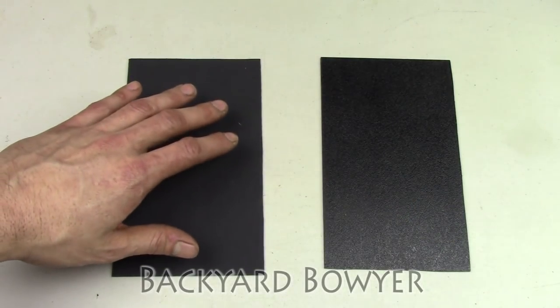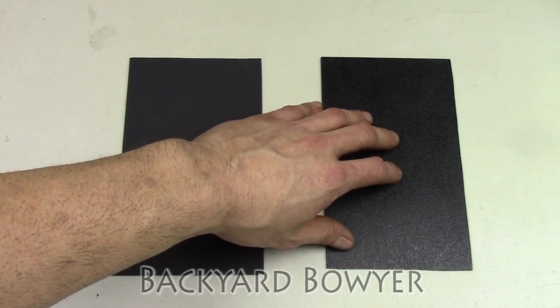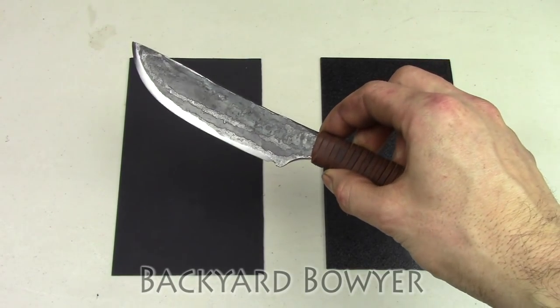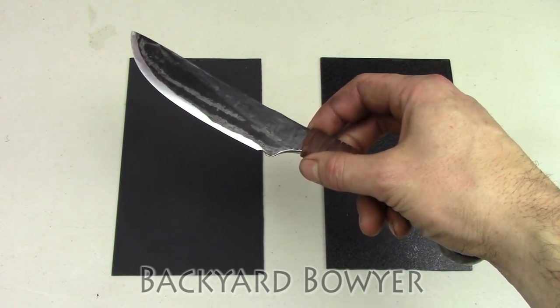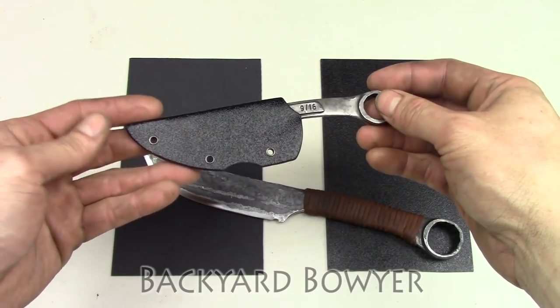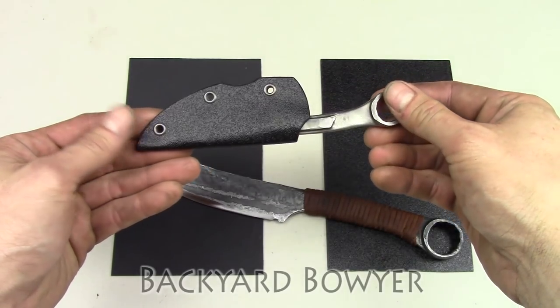Here I have a piece of Kydex and a piece of ABS. Since this knife is on the larger side, I'm going to be using Kydex because it's a little bit tougher. Though for smaller knife sheaths like this, I'll usually use ABS.